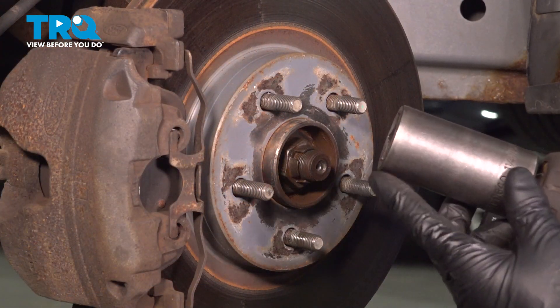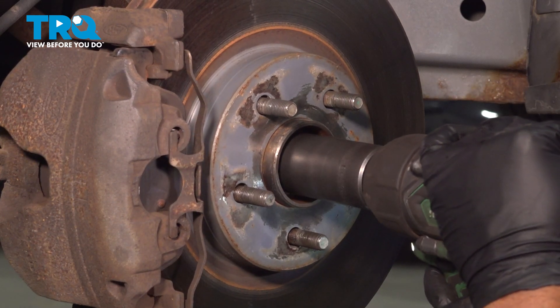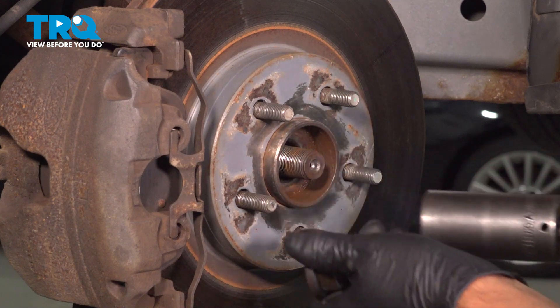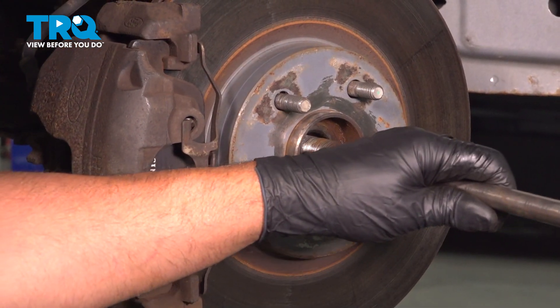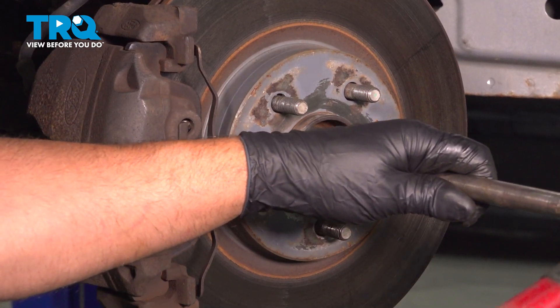I'm gonna take this nut off using a 32-millimeter socket. I'm just gonna use a punch and just lightly tap — just make sure that is loose.